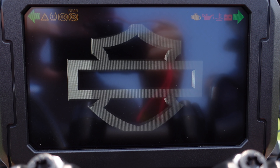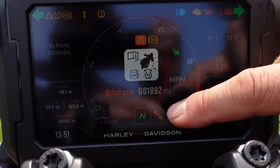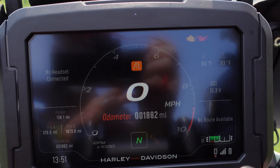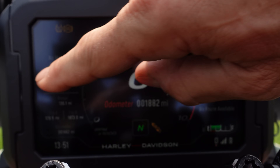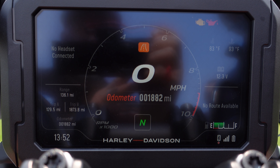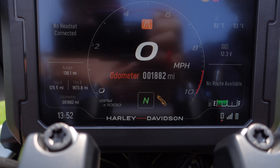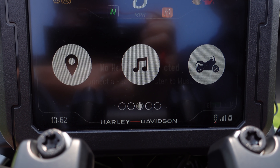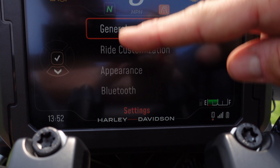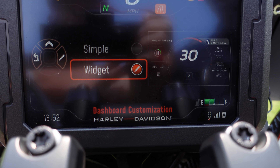The gauges on the Pan America aren't anything groundbreaking, but they're definitely equal to what the rest of the industry has. I do like the large gauge in the middle where the speedometer is dead center and the tachometer wraps around the outside — it feels more traditional. The small data and details on this are very small, so if you have good eyes that's not a problem, but if you have older eyes this might be a bit of an issue. When you get into the menus and start looking at things on the bike, it's pretty intuitive and doesn't take long to figure out. The menu items are much larger, so they're a lot easier to look at and set up.